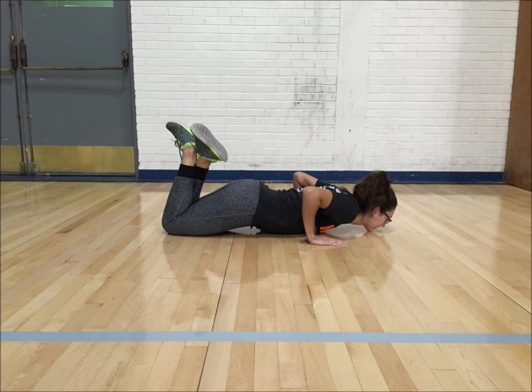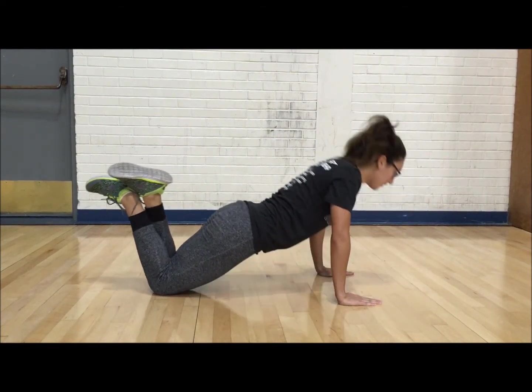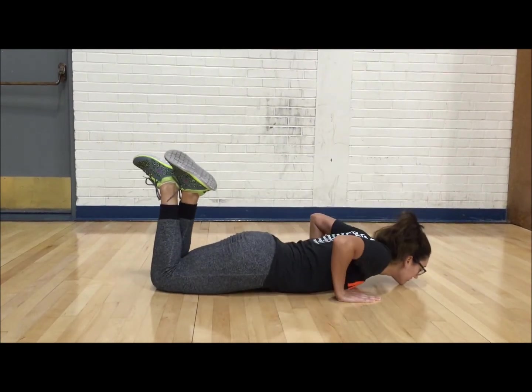For both tests, the back must be straight at all times, the stomach must never touch the floor, and the push-up must be to straight arm position. The test is stopped when unable to maintain proper technique within two repetitions. The maximal number of push-ups done consecutively without rest is the score counted.